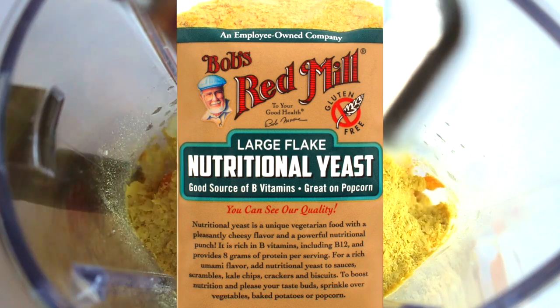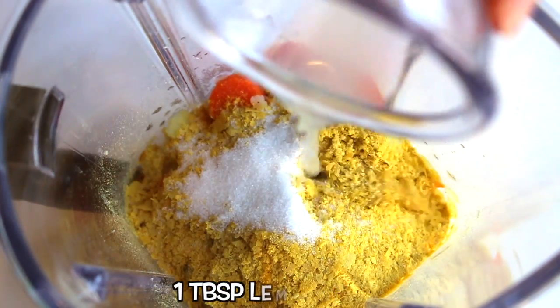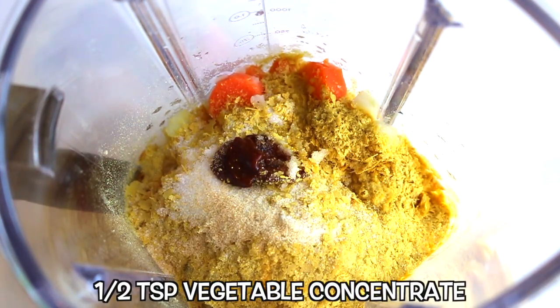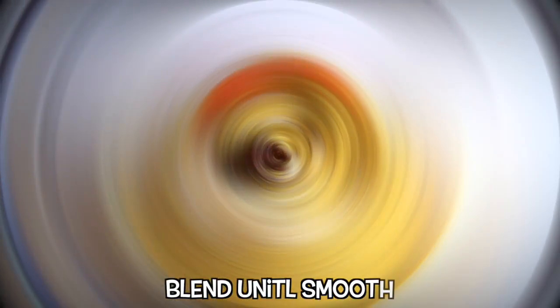This is the brand that I used. One teaspoon of salt, one tablespoon of lemon juice, one fourth teaspoon of garlic powder, and a half a teaspoon of vegetable concentrate. This is the brand that I used. Blend until smooth.